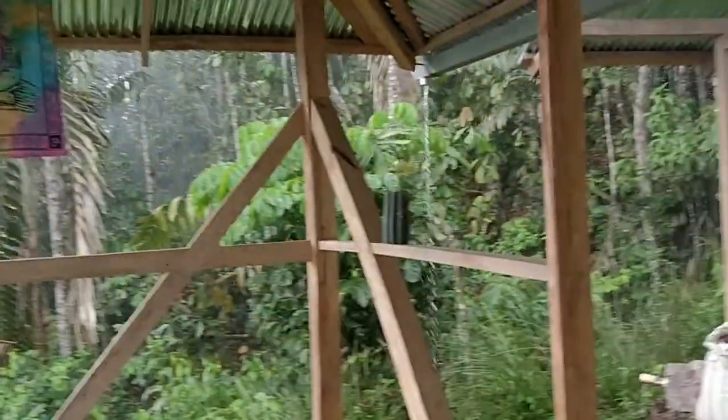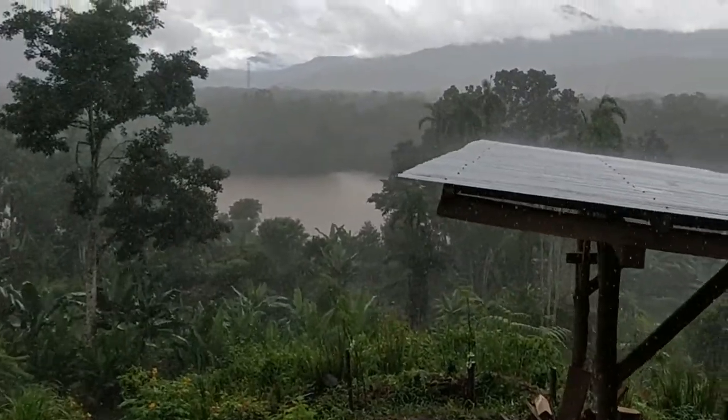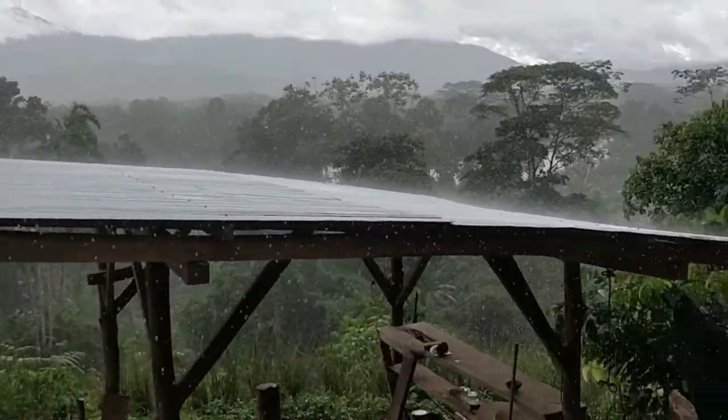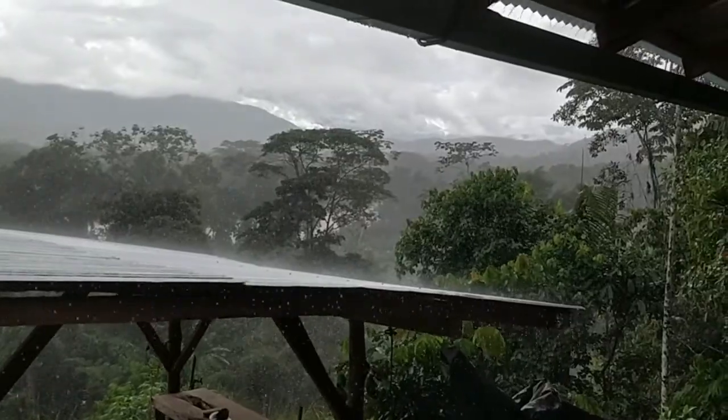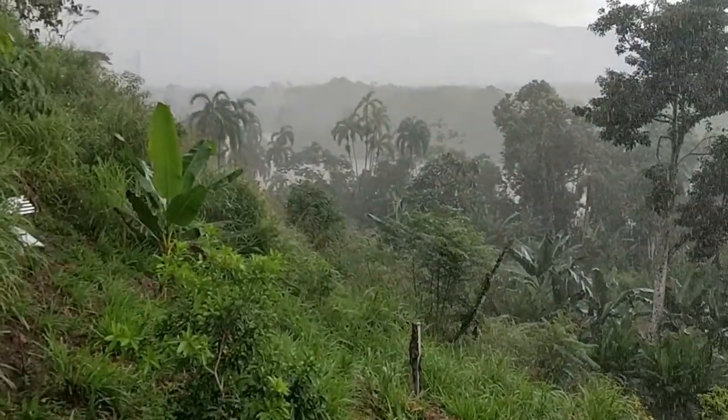Strong rain. Long jungle. It's usually not that strong actually — usually it's just drizzling for long periods of time.